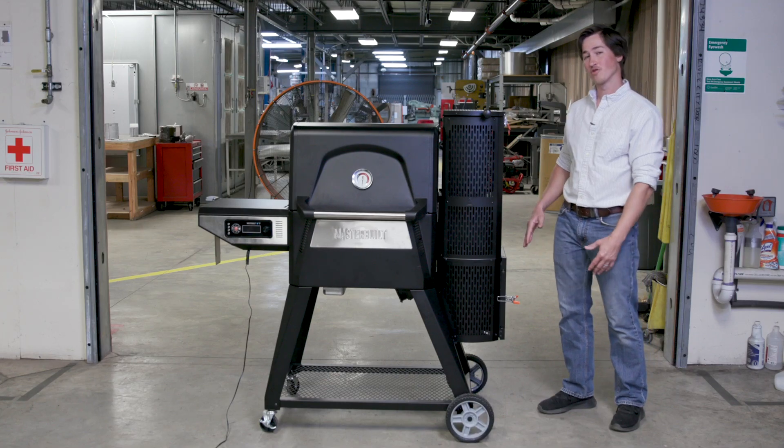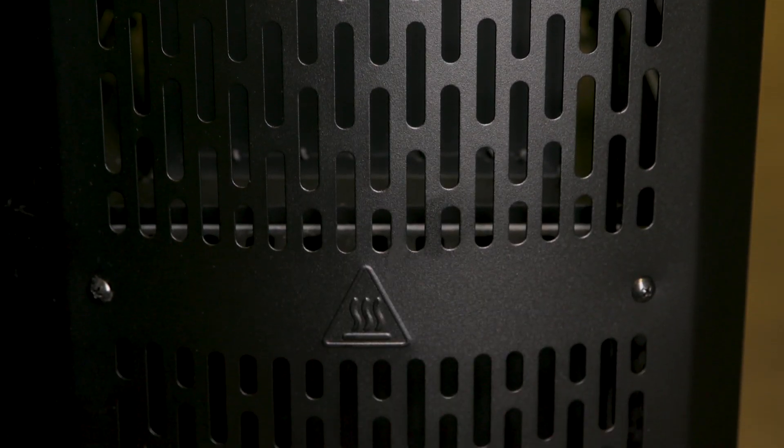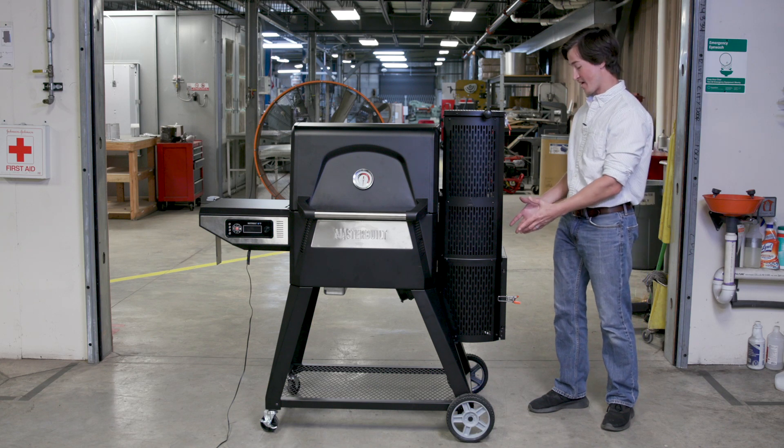The fire is contained to approximately an eight inch area inside the hopper. This area is reinforced with soft ceramic fire bricks specifically designed to handle the high temperatures of the lower portion of the hopper. The fire brick alone is designed to handle the high temperature of the burn area.